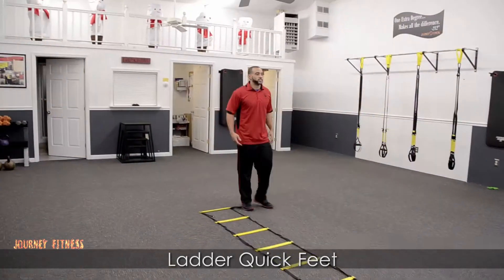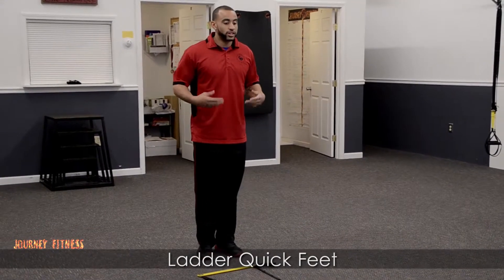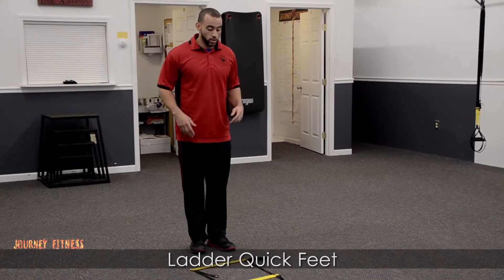Hey there, I'm Jeremy from Journey Fitness. This is your ladder with quick feet. All we're going to do here is try to get through this ladder as fast as we can.